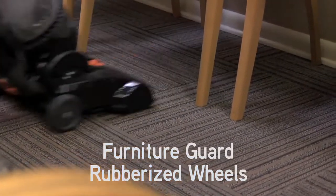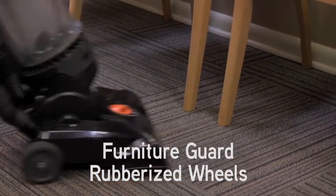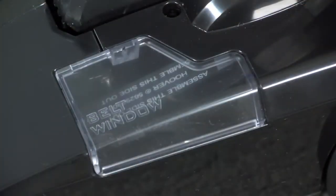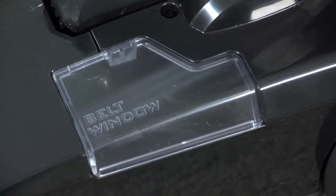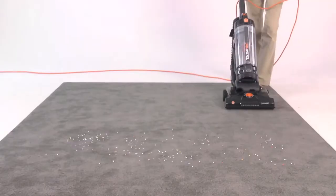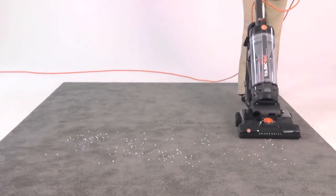It features a furniture guard and rubberized wheels to protect against scratching or marring furniture, floors, and walls. There's a belt-view window to help detect any damage to the belt. The foot-operated handle release pedal transitions the vacuum into the cleaning position.